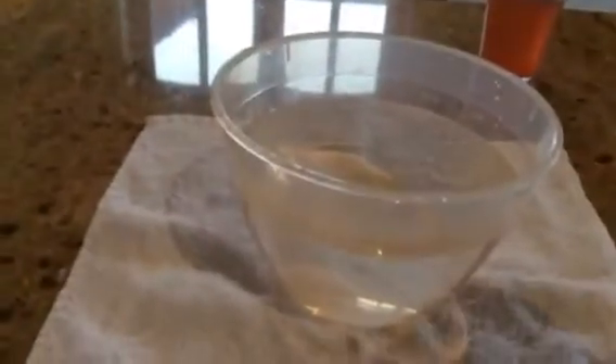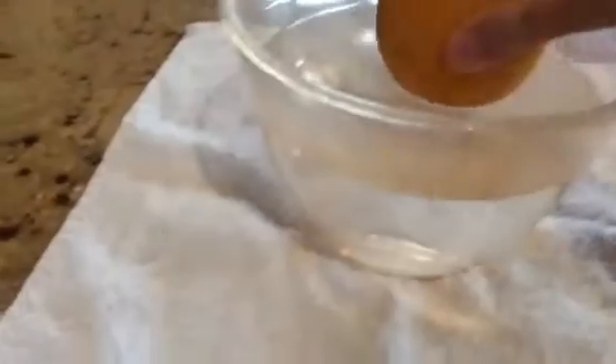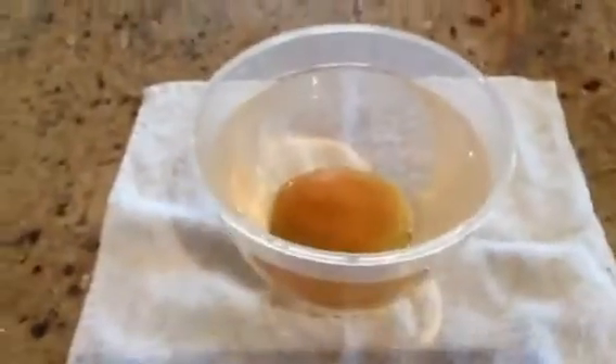Let's see. In goes the unpeeled orange. As you can see it has not sunk — the unpeeled orange floats.